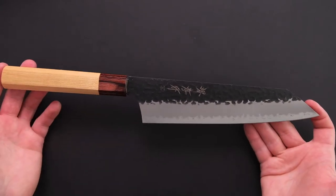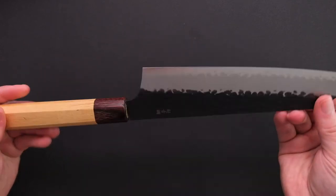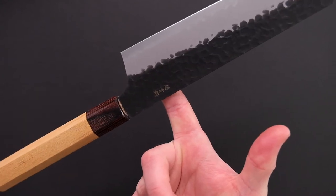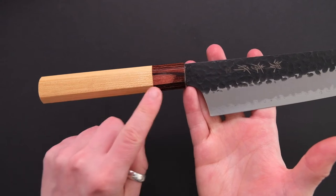The total length of this knife is 345mm, weighs in at 150 grams, and the balance point sits just about here. The octagonal handle is made out of Japanese Zelkova with a mahogany ferrule.